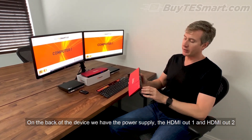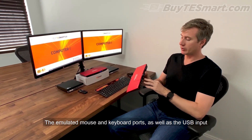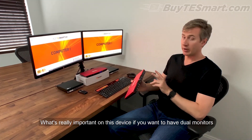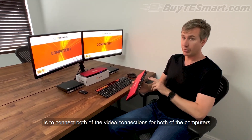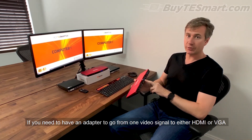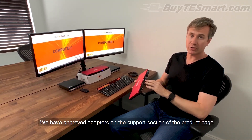On the back of the device, we have the power supply, the HDMI-OUT1 and HDMI-OUT2, the emulated mouse and keyboard ports, as well as the USB input, and an input for two different computers. If you want to have dual monitors, it's important to connect both video connections for both computers. Each input has an HDMI as well as a VGA input. If you need an adapter to go from one video signal to either HDMI or VGA, you can look on our website — we have approved adapters on the support section of the product page.